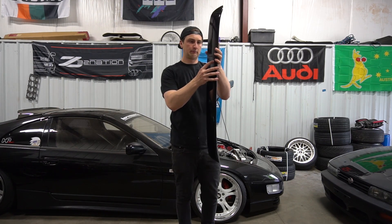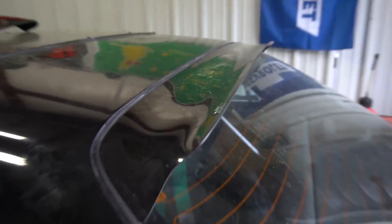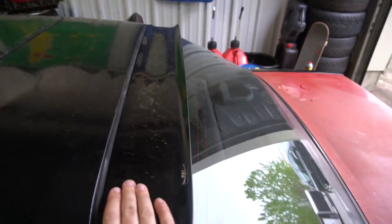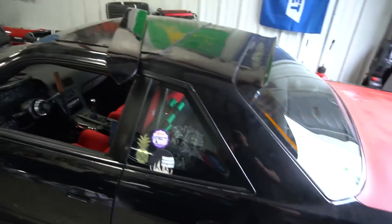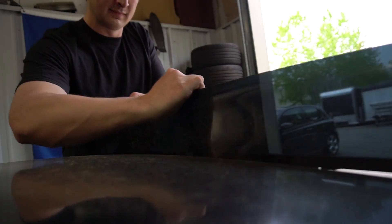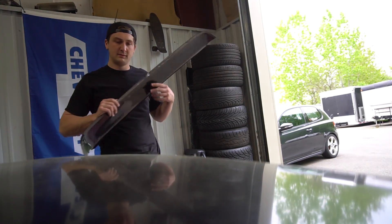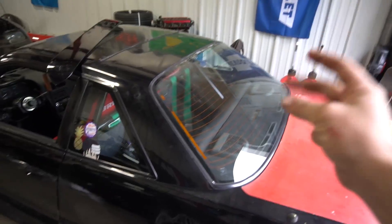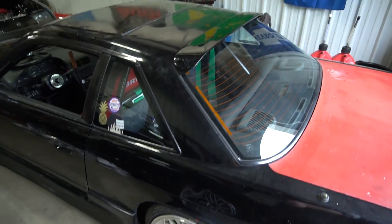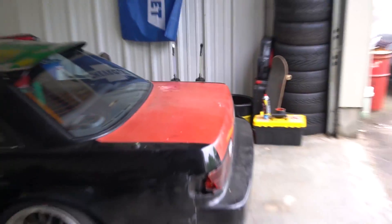This is a D-Max roof wing for my coupe. Right now I do have a roof wing — I got the current one about two years ago from Drew and it has some sentimental value, but it doesn't really work with the new style of the car. The D-Max one fits perfectly with the whole look I'm going for this season. It looks a little bulkier than I thought it would, but it's gonna complement my new spoiler really well.